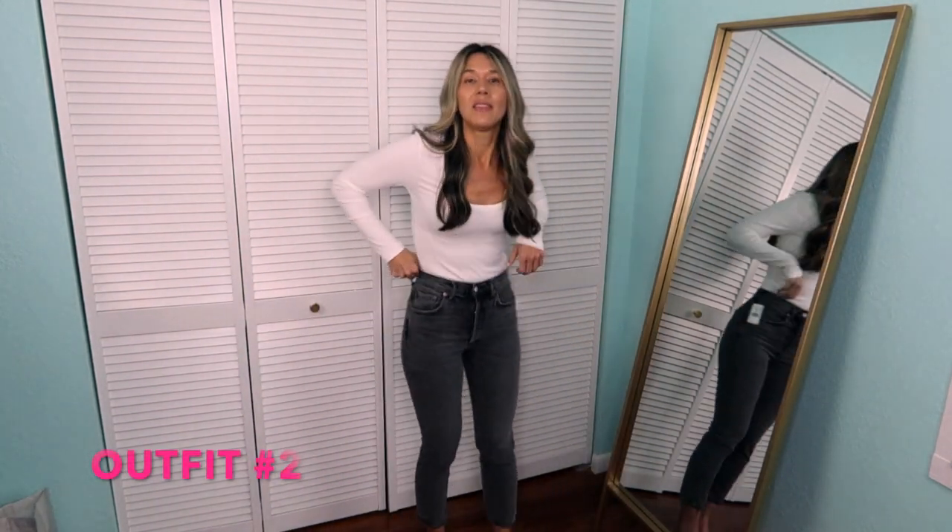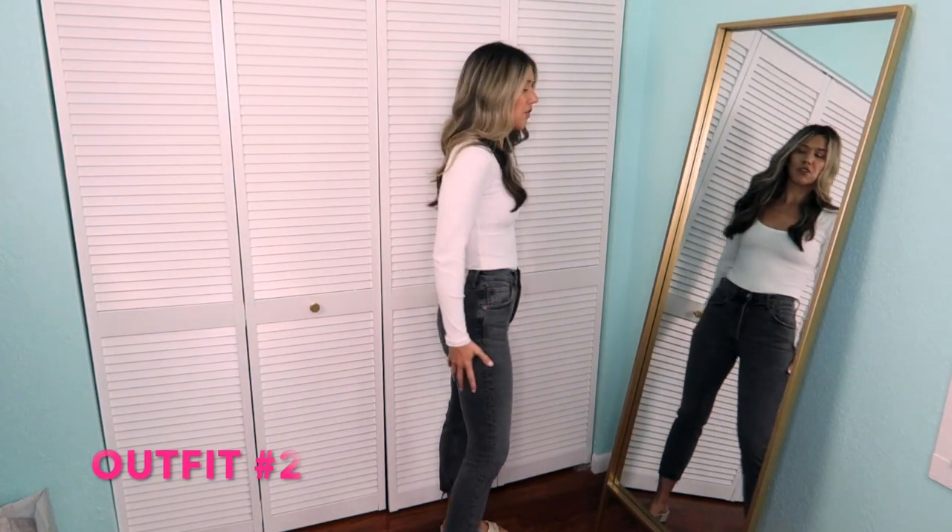For outfit number two, I'm keeping on the same bodysuit because it's such a great piece that can go with so much. So I wanted to go ahead and style it with the other pair of jeans — these are the A Gold Day jeans. They are cropped, so you can see how they sit on me. I am five-seven for reference. I always have my normal sizes, height and weight in the description box to help you girls, because I know sizing can be so difficult. I sized down in these to a 25, just better for my waist.